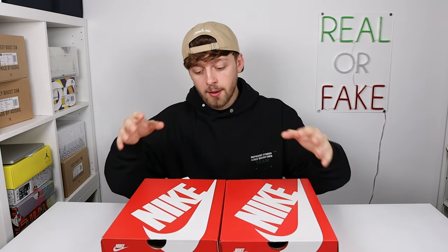Hello and welcome back to the channel. Today I have another comparison video for you between two pairs of the Nike Dunk Grey Fog, and this could be one of the closest comparisons I've ever done.